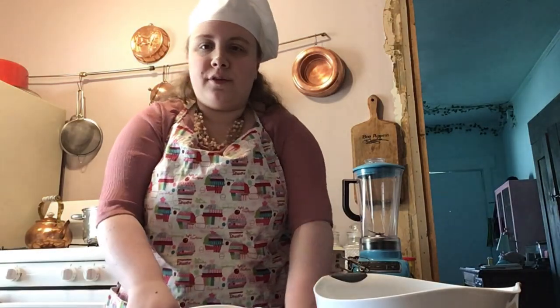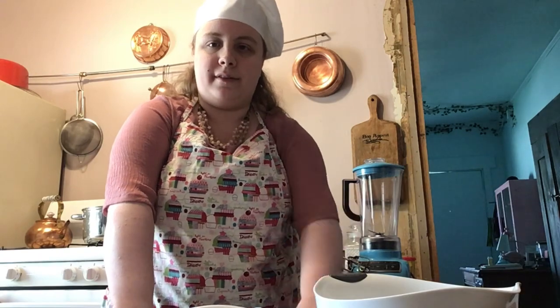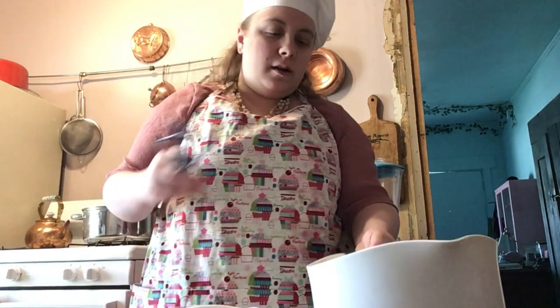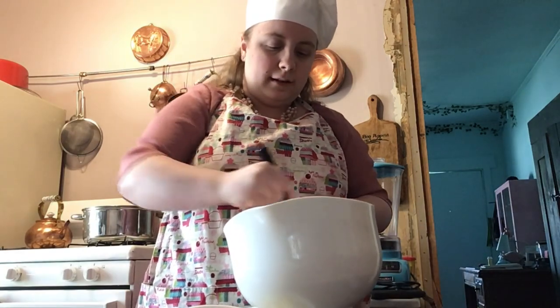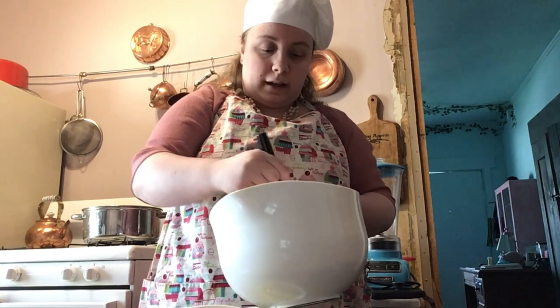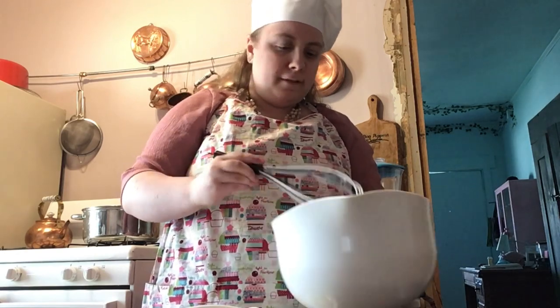Now we're going to whisk and combine. I am so sorry about the interruption — that was my cat. I guess that's his way of telling me he wants to be in this video. Now that we are done with the dry ingredients, we're going to whisk them until combined. You don't have to mix them forever — just give it a good 10–15 seconds.